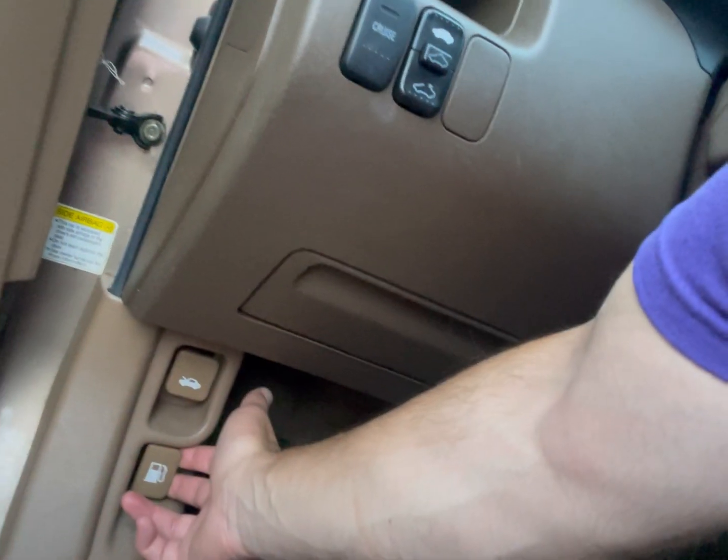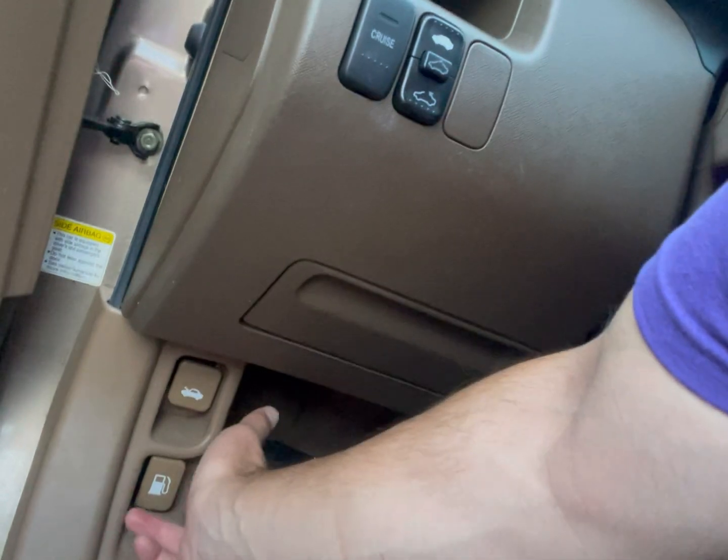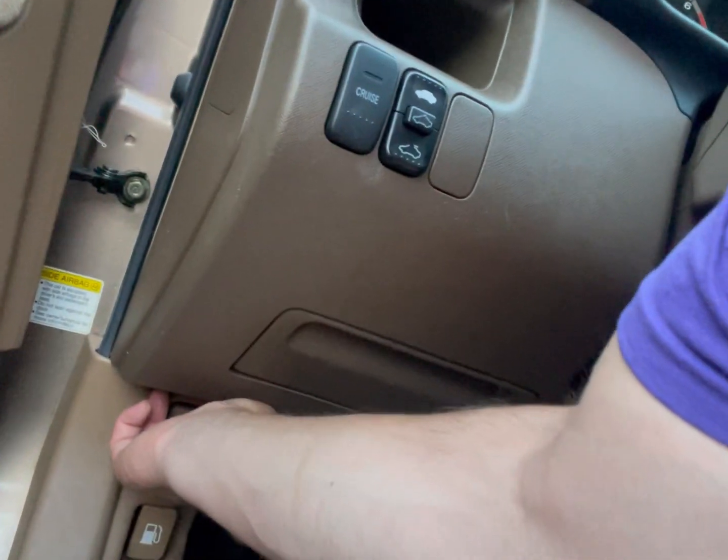First things first — pull your dipstick. Some people have the hood release down here, some people have it over there. Wherever you've got it, find it. Hopefully you know where that's at; if not, maybe you need to Google it. But we're going to go over the hood of the car now.